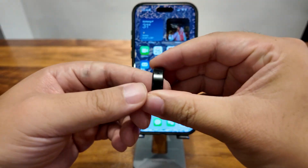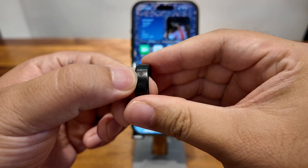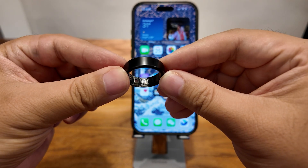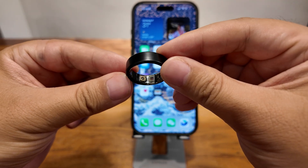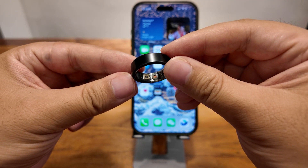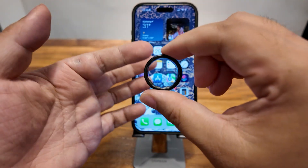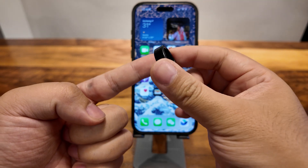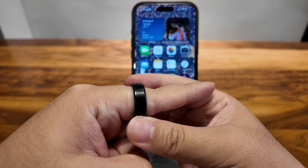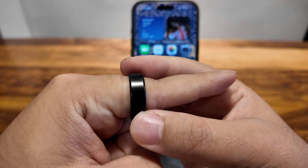Let me take it off first. There is the OFN touch lens on the outer surface. And you can also see the sensors and charging pads on the inner surface. So I'm wearing it on my index finger with the sensors under my finger palm.